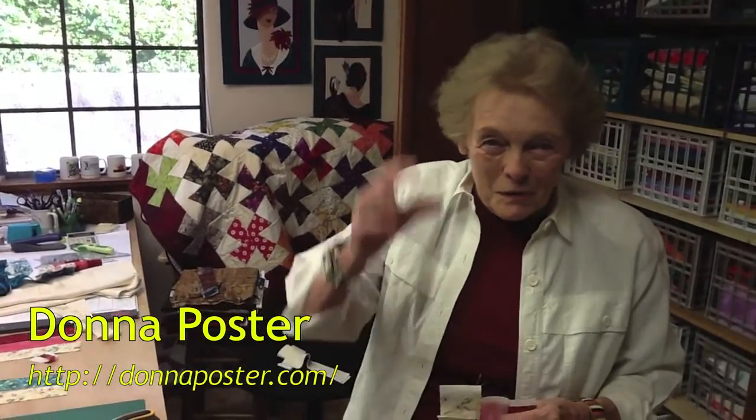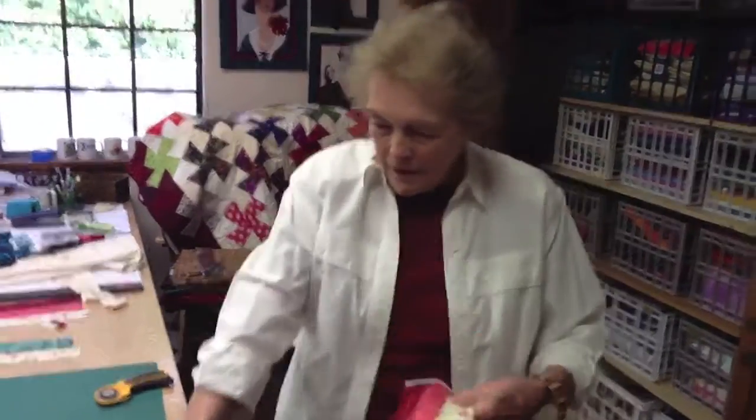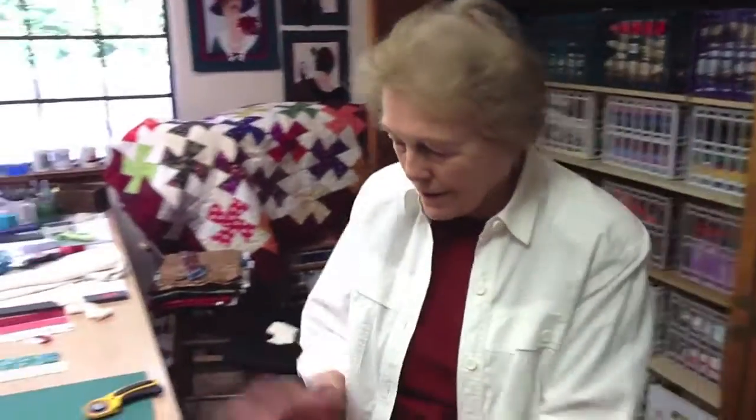Hi, I'm your host. We're back for part three. So far we've cut strips, sewn them together like this, chopped off squares like these right here, and now we're ready to put the whole thing together.